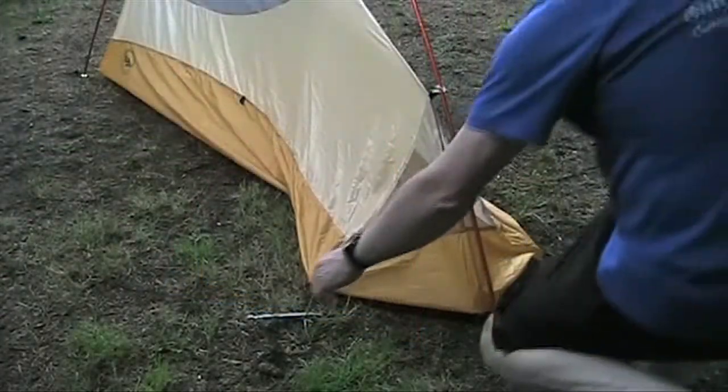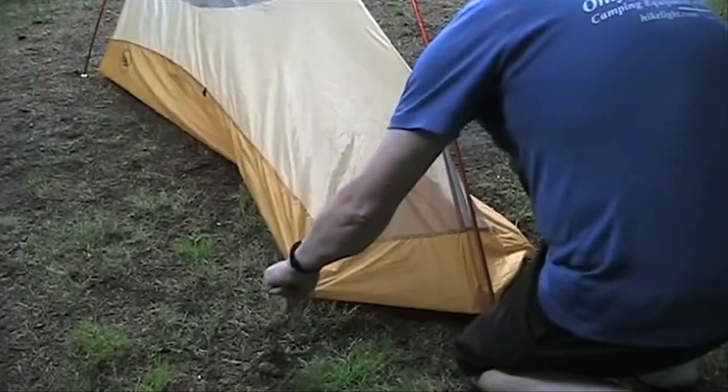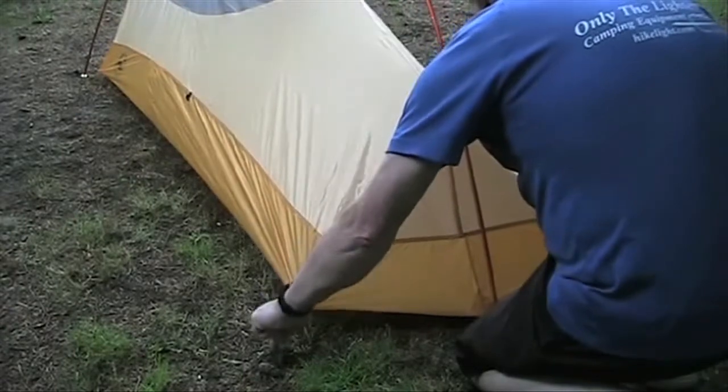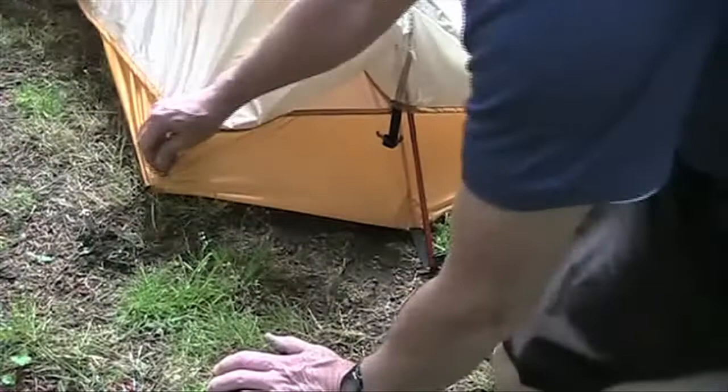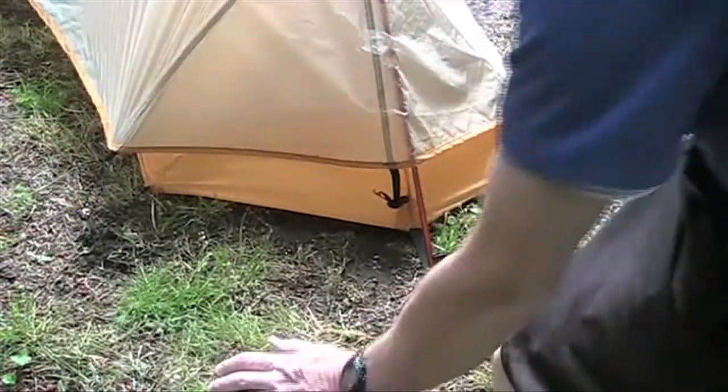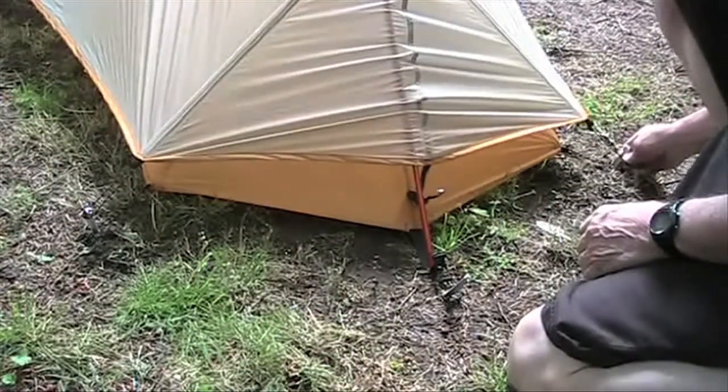The tent is basically free-standing, but needs the two stakes at the foot to be set up fully. The fly quickly and easily clips to the tent with quick clips and helps pull it taut, then snaps into place.